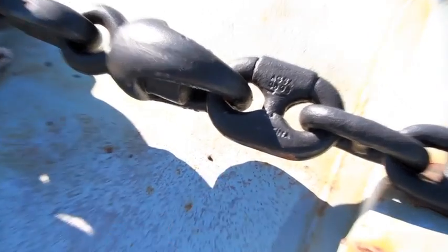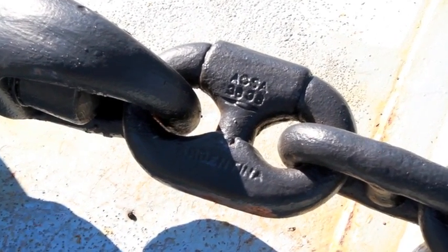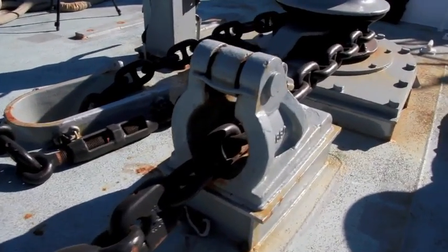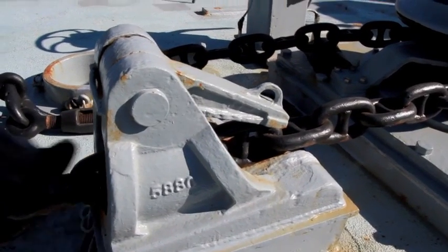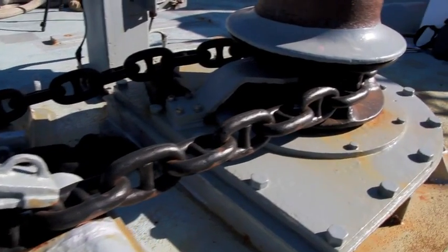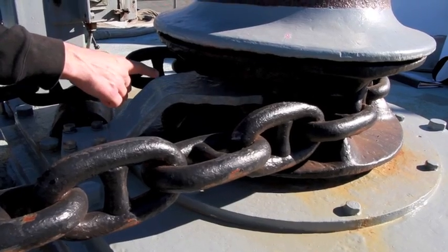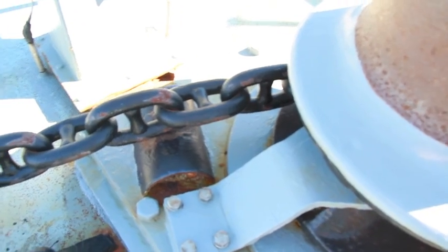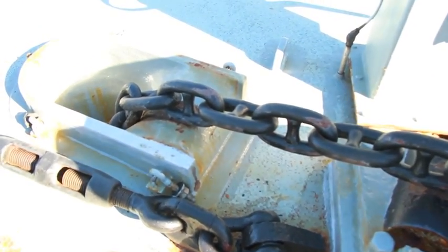You can tell the detachable links because they're fatter than all the other links in the chain — they come apart. The chain then comes up through the riding pall, which is one of the many safety stops in the system. To disengage it, you just lift it up, and to engage it, you push it back down. The chain goes around the windlass and is stripped off by the chain stripper. That's the gray device there. The chain comes off the windlass, back across the deck and into the ship in the chain locker.